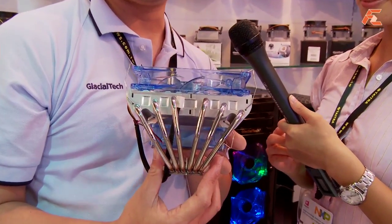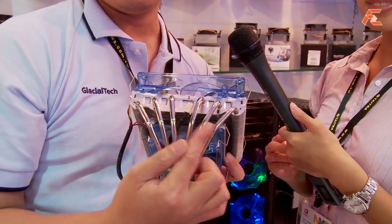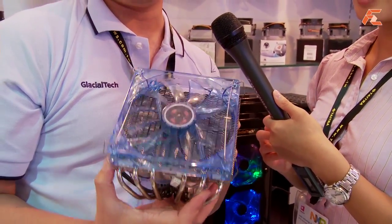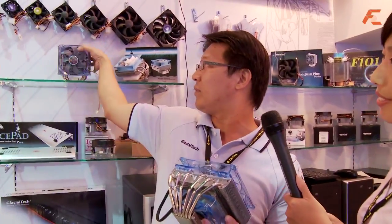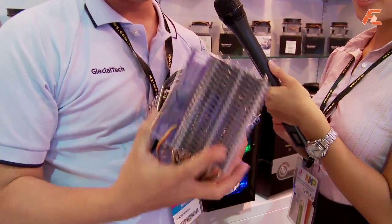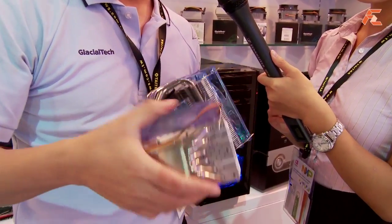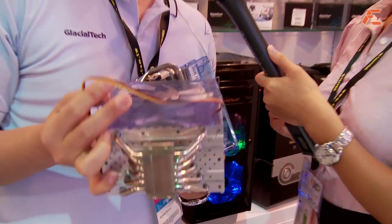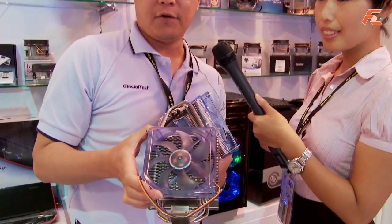Now let's take a look at the other products. Rex is going to show me one of the cooling solutions from Glacial Tech. This year we launched a new CPU cooler — we call it the Siberia. It's designed with many heat pipes and a big fan for cooling, making it a high-end product. We also have a new one called the Alaska, also designed with many heat pipes and a big fan, aimed at high-end gaming machines.